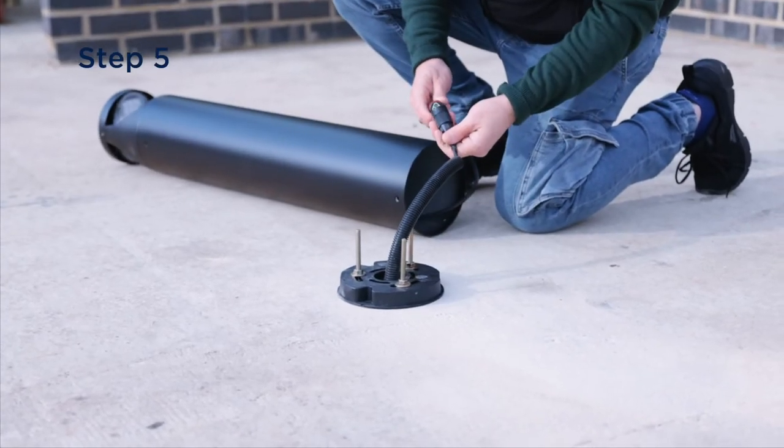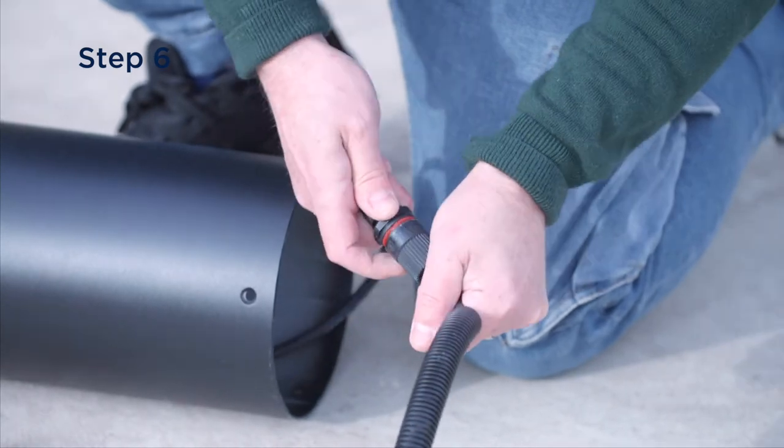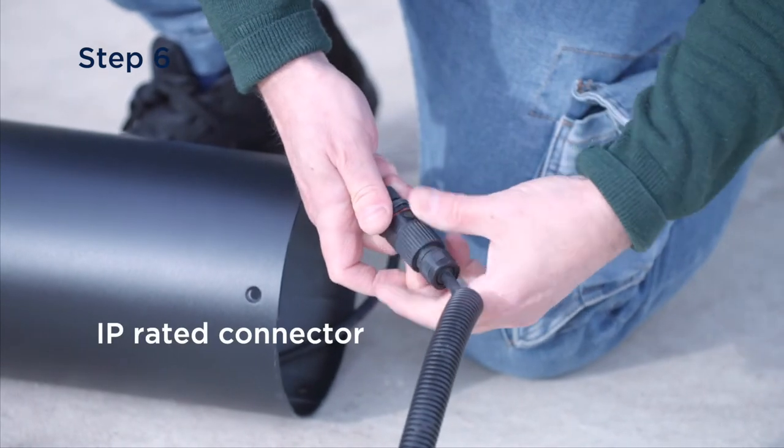Ensure the power cable is fed through the centre hole of the bollard base. Connect the main supply to the bollard using a suitable IP rated connector.